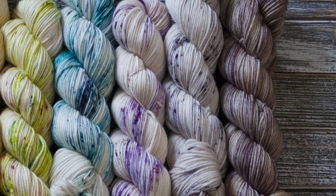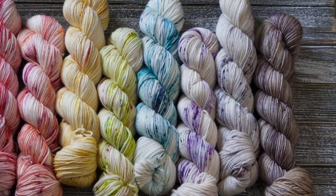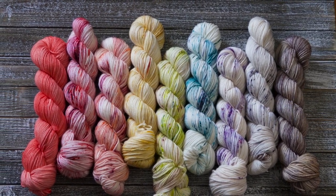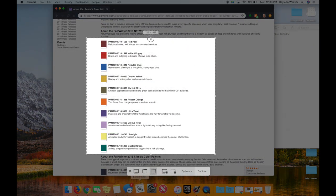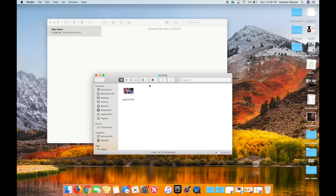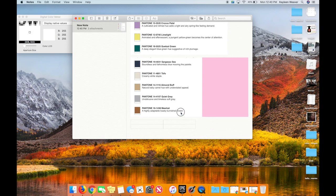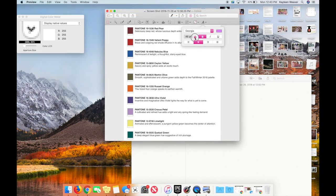Hey guys, welcome back to my channel — this is the Little Bean and Me podcast channel. Today I wanted to take you behind the scenes and show what it's like to actually plan a color story, my organization and thought process behind it. I planned this color story about a month and a half to two months ago, deciding to use the Pantone 2018 winter colors of the year. Between filming this and dyeing the yarn a couple of days ago, they've released the new colorway for 2019, which is Living Coral.